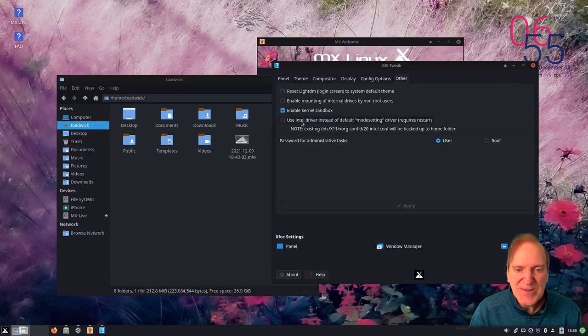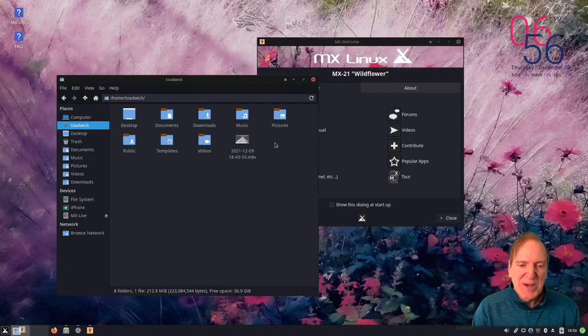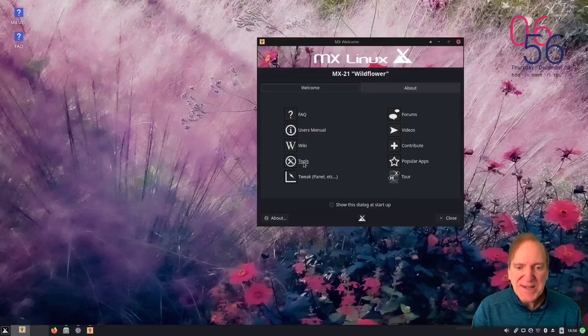Under 'Others' there's a cool option: 'use Intel driver instead of default mode setting driver.' By default it's in mode-setting, which is why there's no screen tearing. They're even referencing the xorg.conf.d 20-intel.conf file - I did a video on that same issue several months ago, so it's neat to see that here.